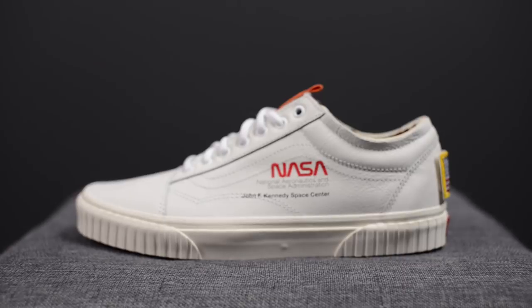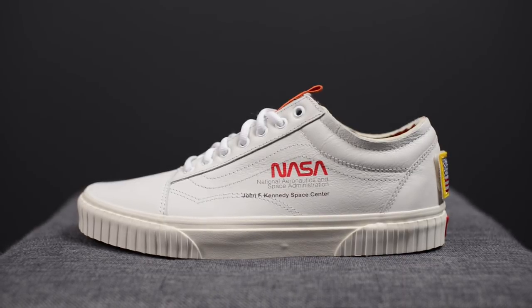What's up everybody? It's Sean here, and I am back today to give you guys a review of the NASA collaboration with Vans on the Old School in the true white colorway. These dropped on November 2nd for $85 US dollars or $90 here in Canada.